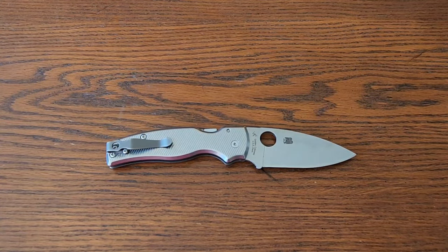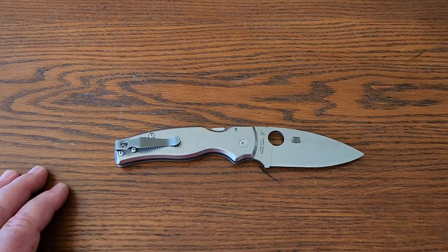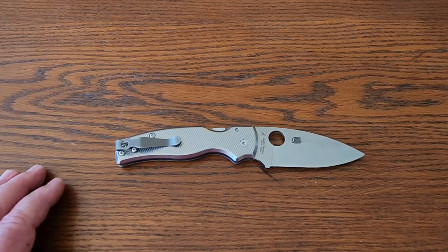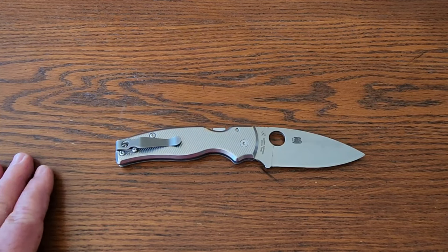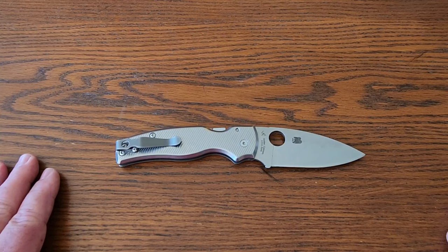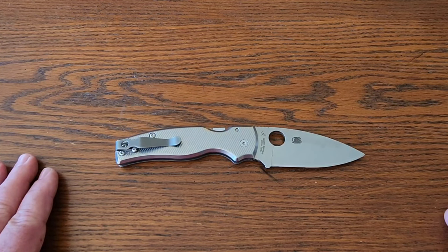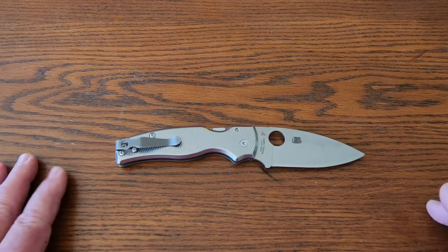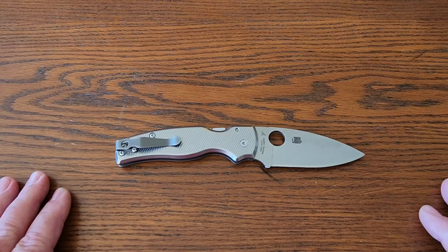Hello everybody, take three — been working on getting this one out. Someone came to the door and the camera shut off. I'm filming from my camera; I haven't quite got to the point of editing and doing all the fancy stuff. Kind of like the way my knife collecting has gone — I started out getting Kubis, Civivis, a lot of the more inexpensive knives, and one of the knives I always yearned for were Spydercos. I kind of got into modern folders...